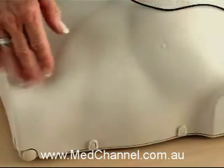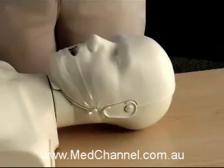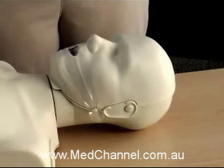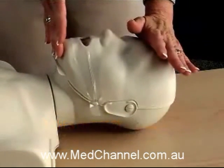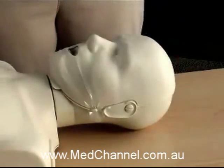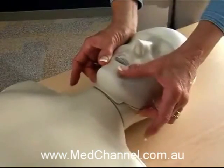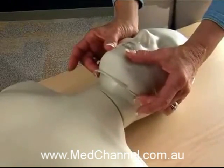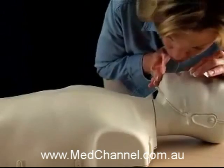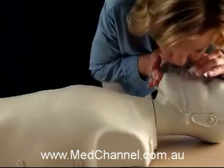The skin allows pads to adhere yet resists adhesive buildup. The Preston mannequin is designed to teach a correct head tilt chin lift to open the airway. If not done correctly, the head will automatically come forward and the airway closes. The mannequin's prominent jawline allows for simulation of the jaw thrust technique. When giving rescue breaths, the chest will rise only when the proper head tilt chin lift is performed.